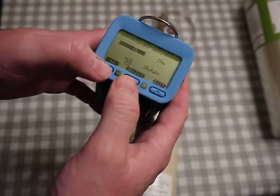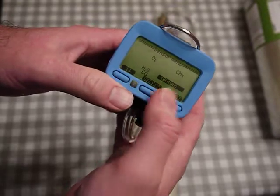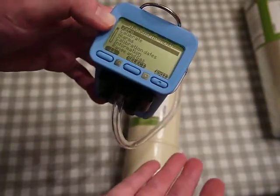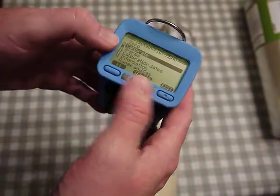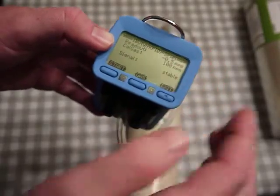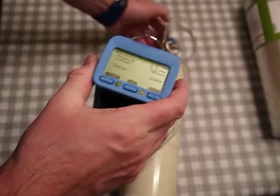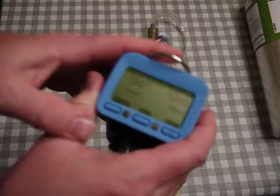Oxygen is highlighted; I move over and go to isobutylene and select it. This gives me a specific menu for that sensor. I could zero it again, but I already did that in the first step. I go down to 'calibrate' and hit 'select' — it says 'Cal gas: 100.' If I had a different cal gas value I could change it here.